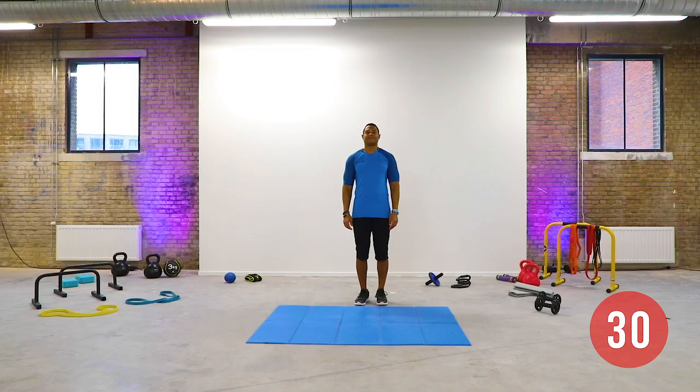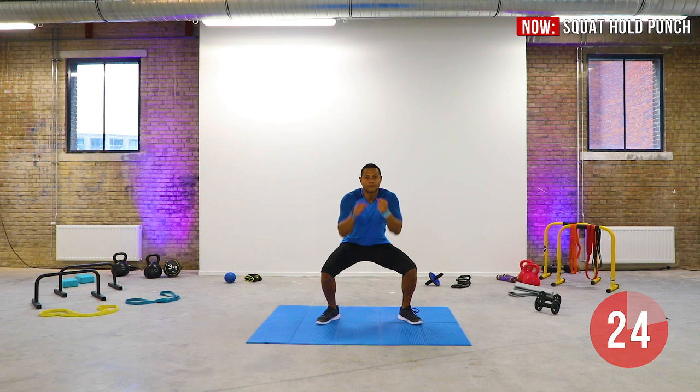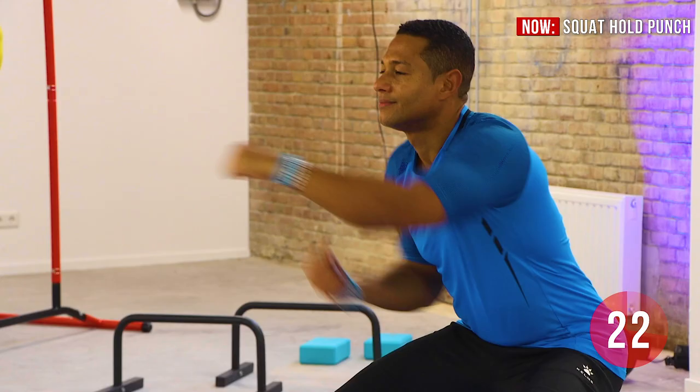Place your feet hip-width apart and get into a squat position. Hold the squat and start punching. Keep your back straight and focus on your breathing: inhale through the nose, exhale through the mouth. Keep a steady pace punching.